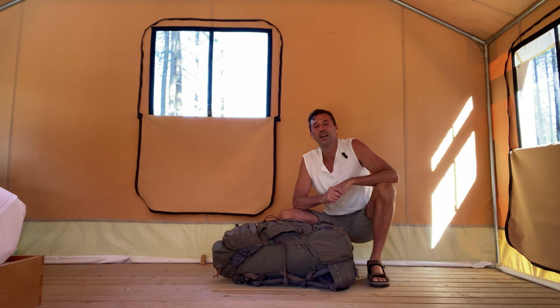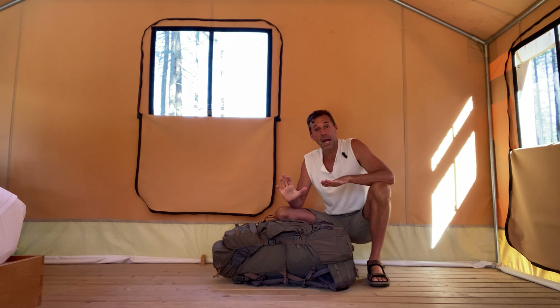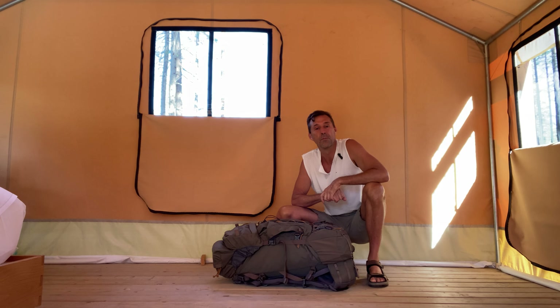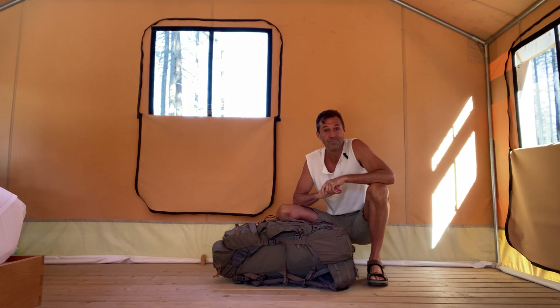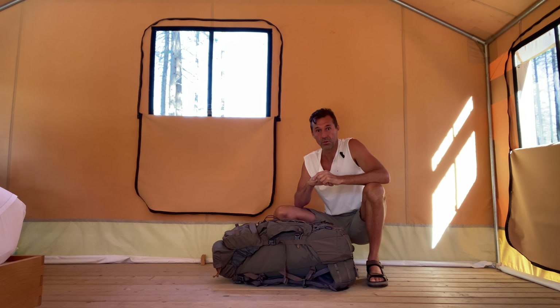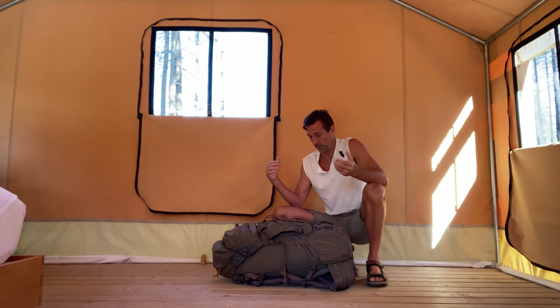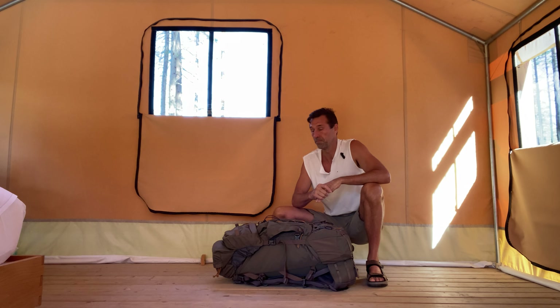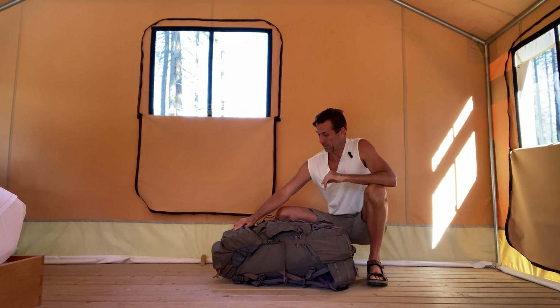Hey, it's Dan McDonald here and this is the bug out bag video. I put this bug out bag together five or six months ago, sealed it up and haven't even looked at it, so I don't even remember what I bought or what is in this bag. I'm about to go camping, so this video is very real — I need to do an assessment before I head out into the forest.